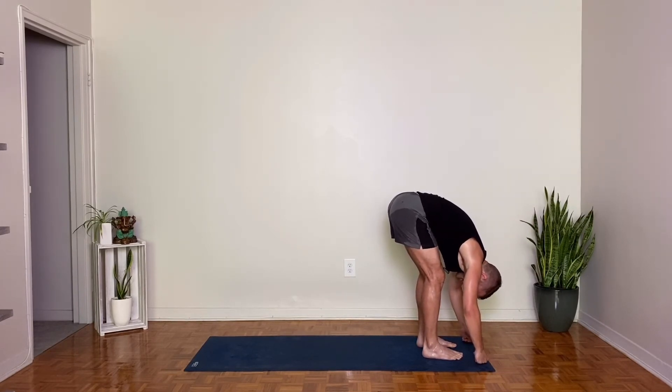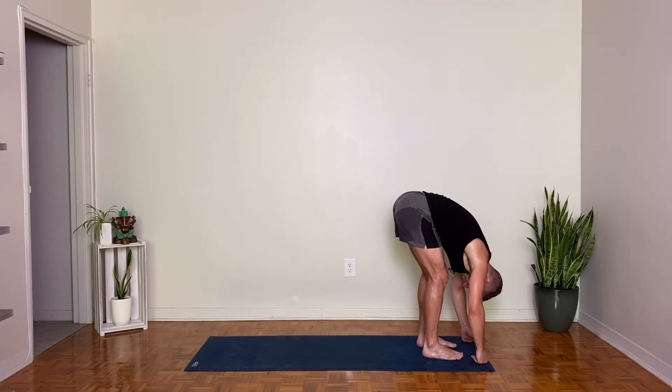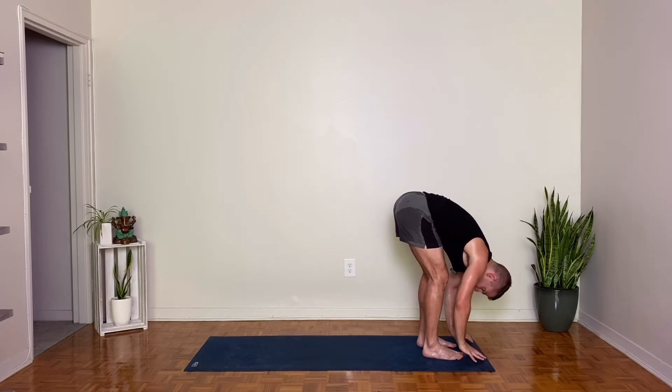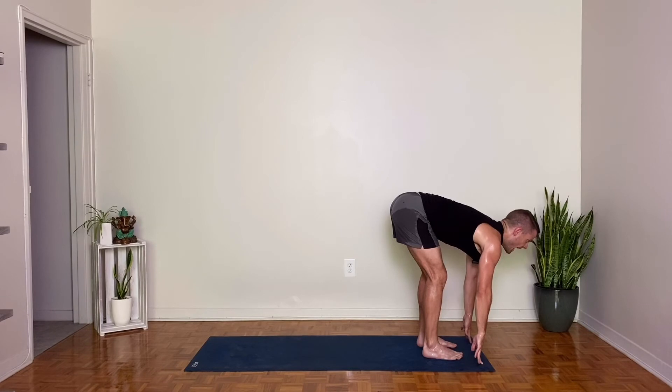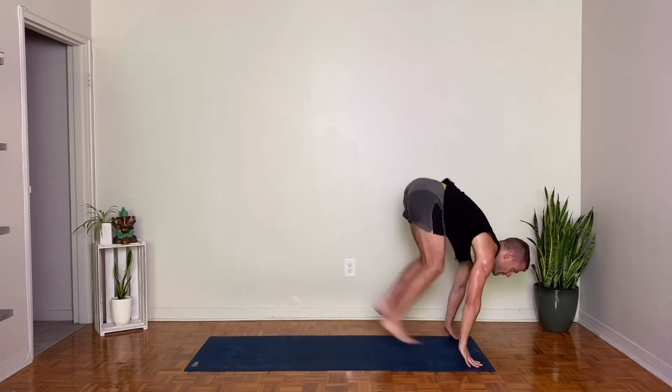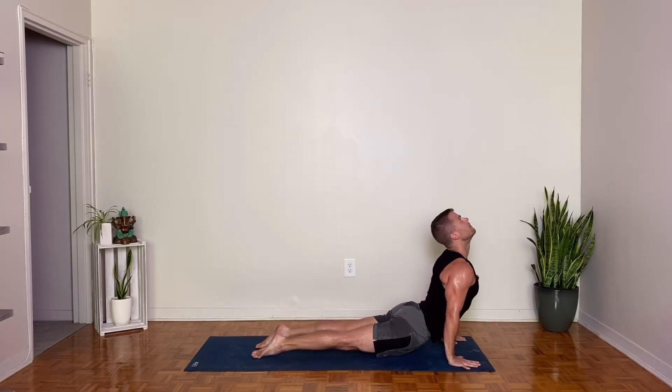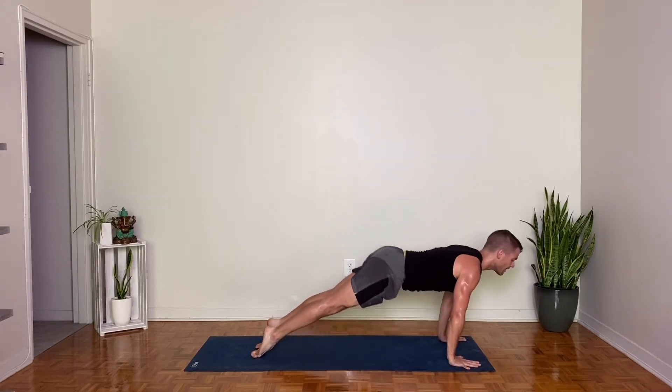Start to release that. When we get curious with the body in poses like arm balances, it's so important to be able to make peace with whatever happens. Lengthen your spine, breathe in. Exhale, Chaturanga Dandasana. Upward facing, inhale. Downward facing dog, exhale.